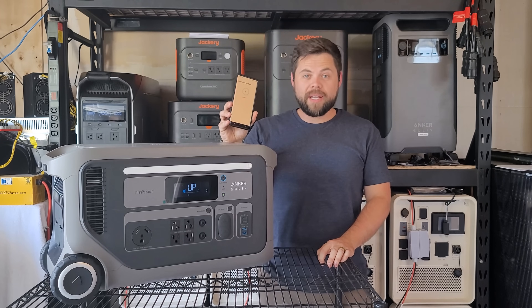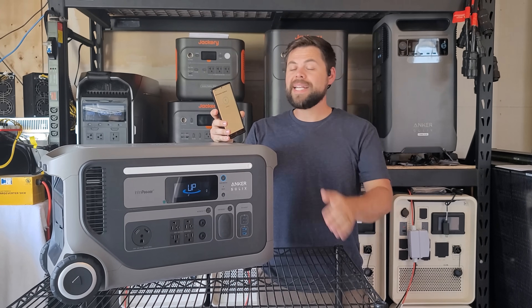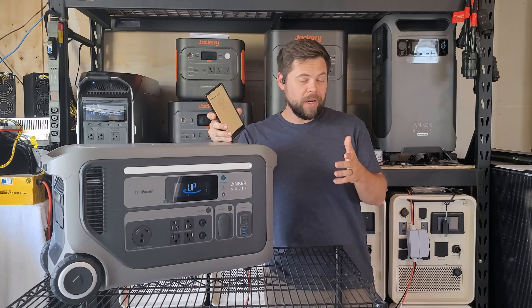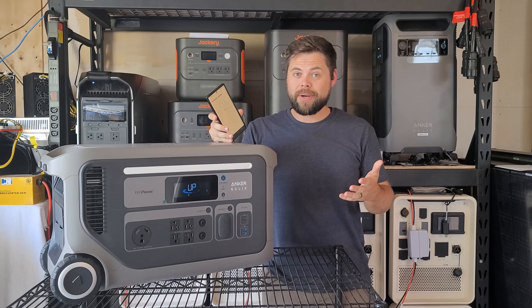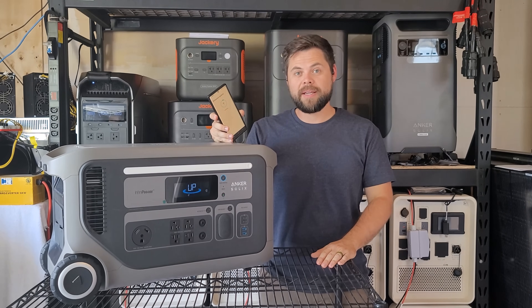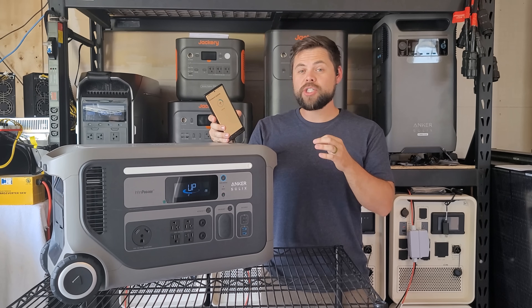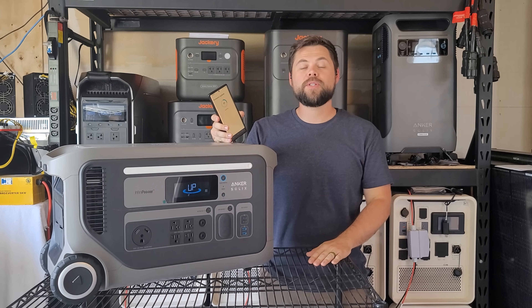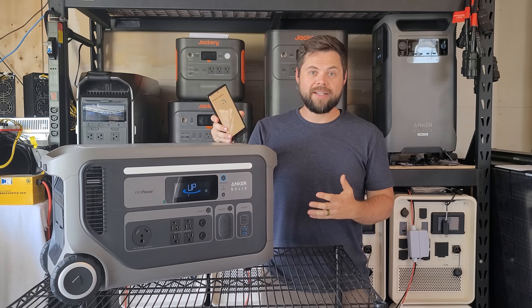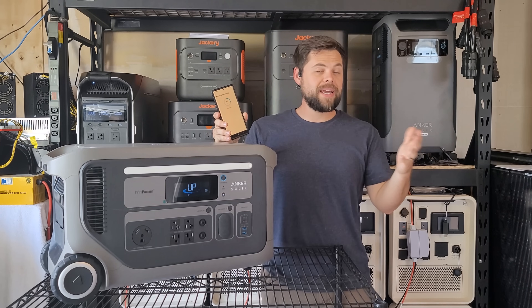When I first got this I was getting an idle power consumption rate of about 41 watts. Anker Solix told me it's going to be about 24 watts, so I was really surprised to see the idle power consumption was nearly double what they were saying. I reported that back and they said I needed to do a firmware update. As soon as I did that I actually got 21 watt hours per hour for the idle power consumption rate — that's actually really good for a unit of this size. After the firmware update I got better results than what they expected.